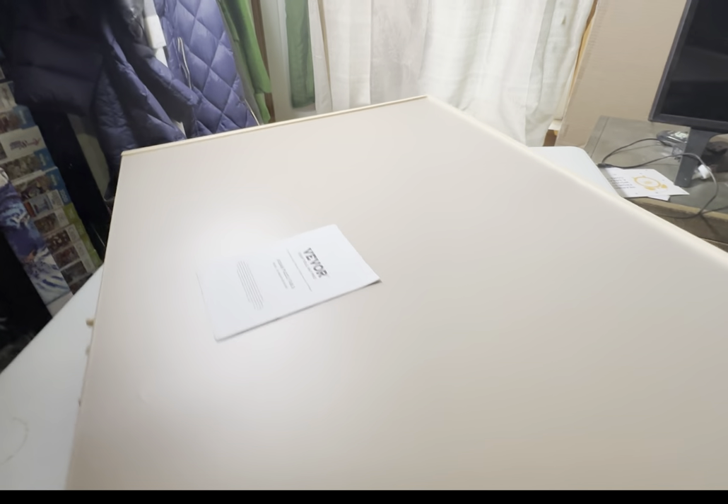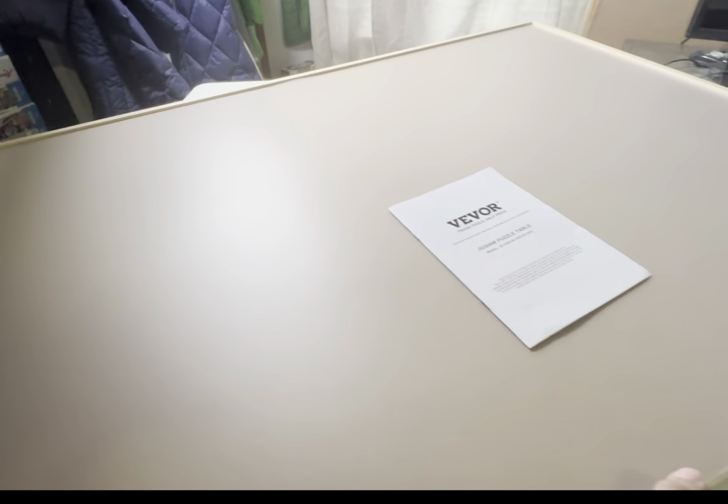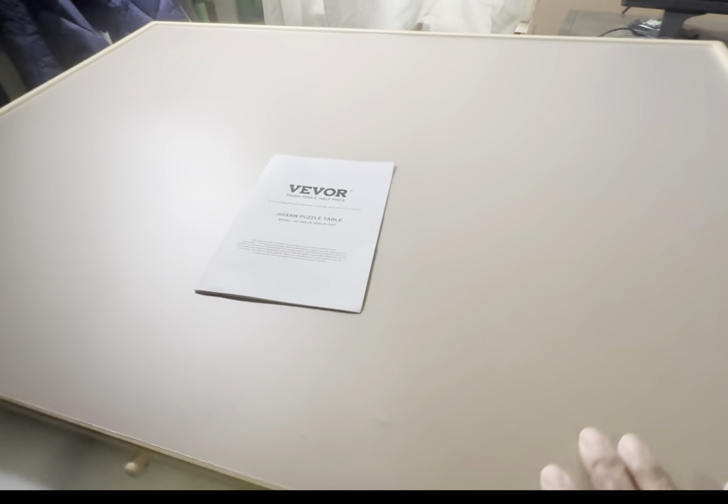First of all, it's on a lazy susan, as you can see, so you'll be able to turn it any which way you want as you're working on your puzzle.